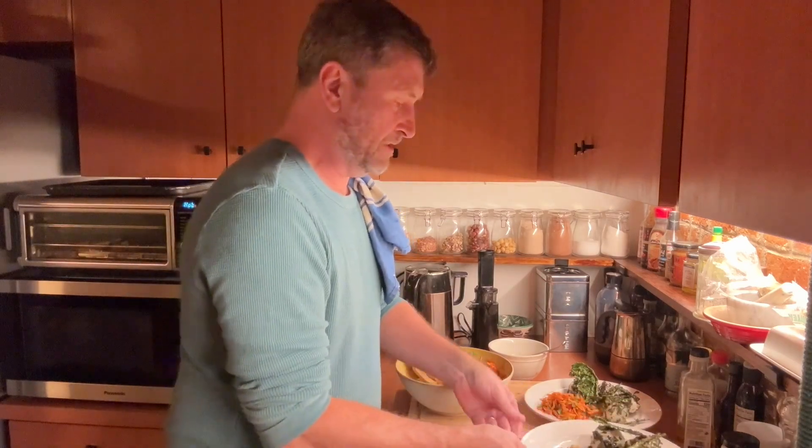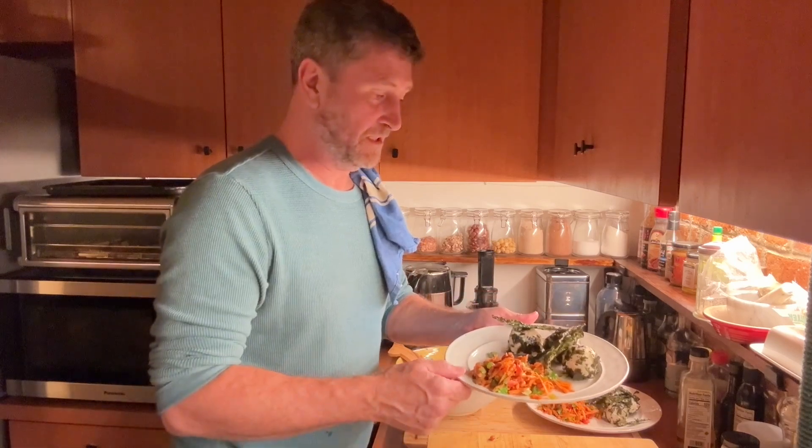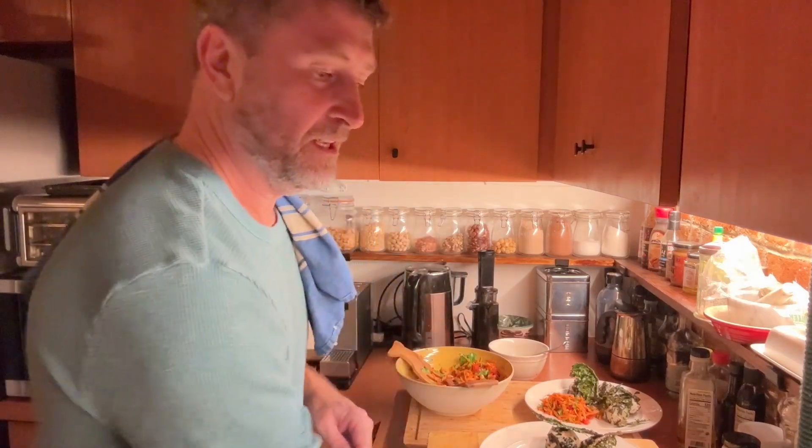And there we have it — rice balls with Asian salad and kale chips. Delicious. I'm going to go and enjoy it. Cheers.